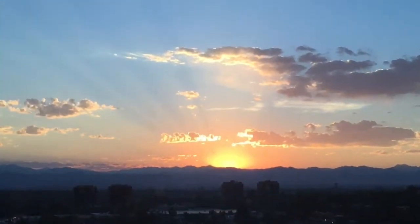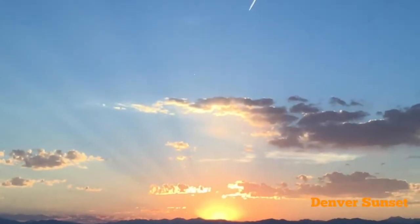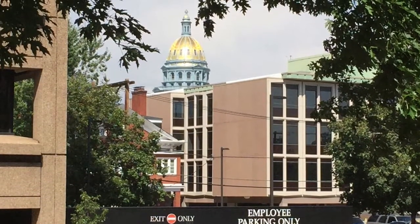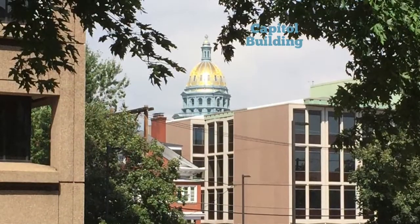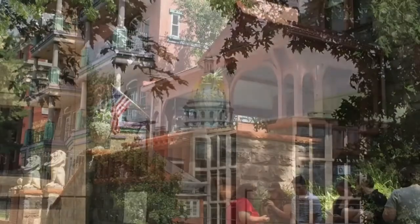Yes, folks, this is a bit of a travelogue. This is our very first night in Denver, and what a gorgeous sunset we had. The first day we were in Denver, I visited the Molly Brown House, and here you can see the gold-domed capital right from the front porch. It was really beautiful.